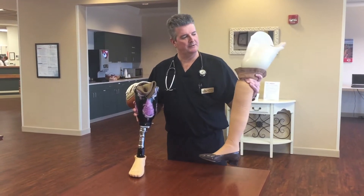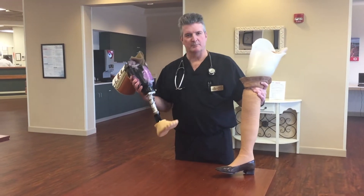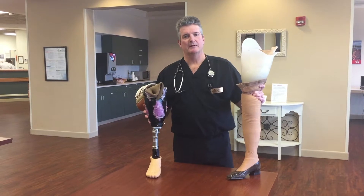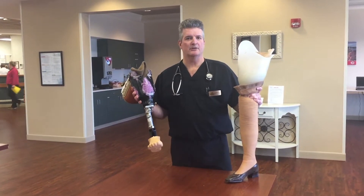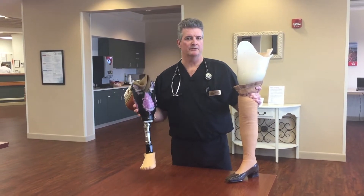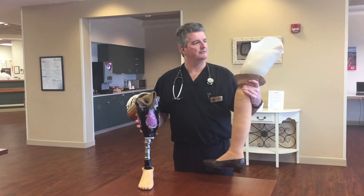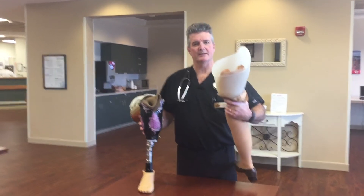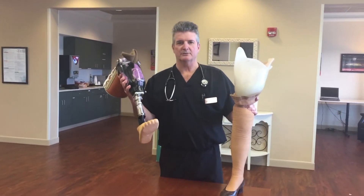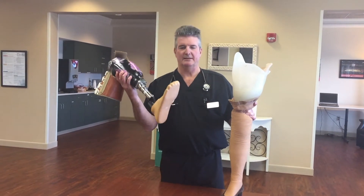I have a set of prosthetics here — one is a below knee and one is an above knee — that I discuss with patients, covering how these prostheses are fabricated and how they fit onto the residual limb once it's healed. We demonstrate the above knee's suspension and knee joint, and on the below knee we discuss suspension systems and different ankles.